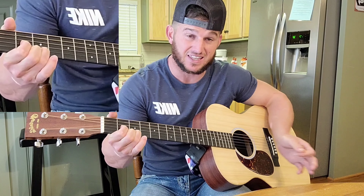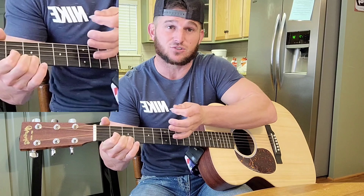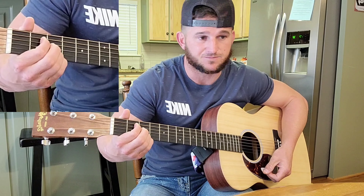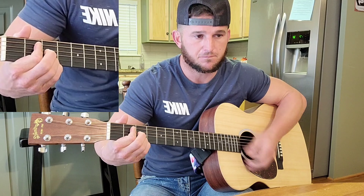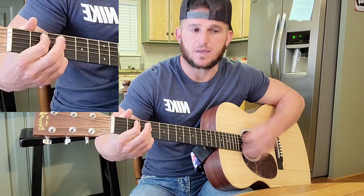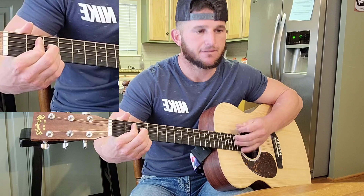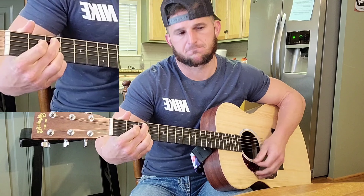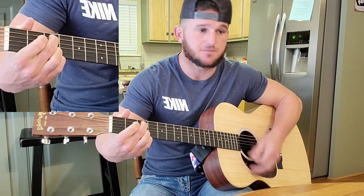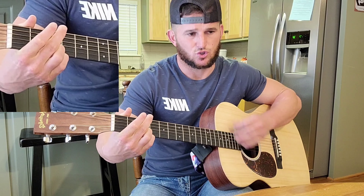He goes: 'Where I'm from, would I believe, might as well be on my sleeve. You don't have to wonder who I am.' And he lets that ring out, then leads it from that D into the chorus. Let's go over that verse one more time — it goes E, E, C, E, C, C. You don't have to wonder who I am.